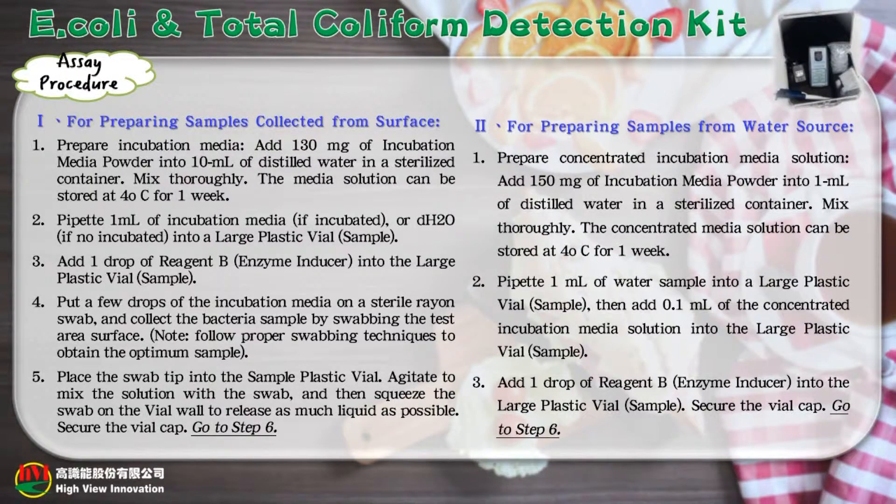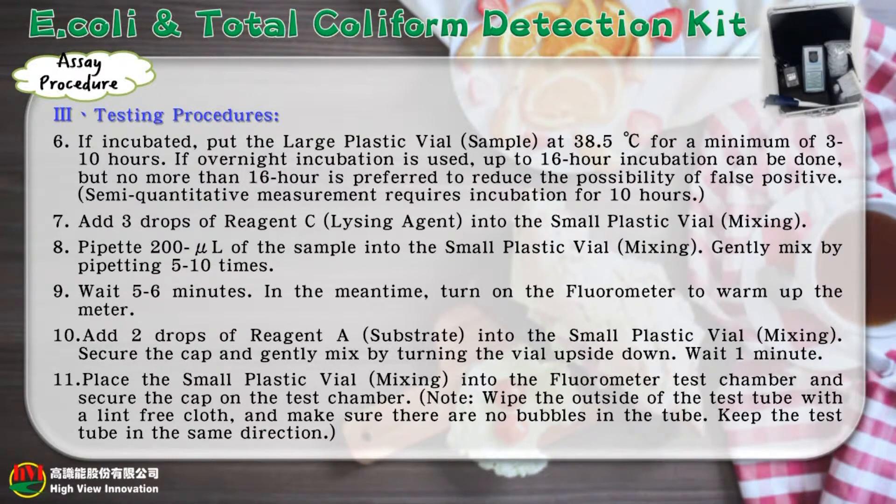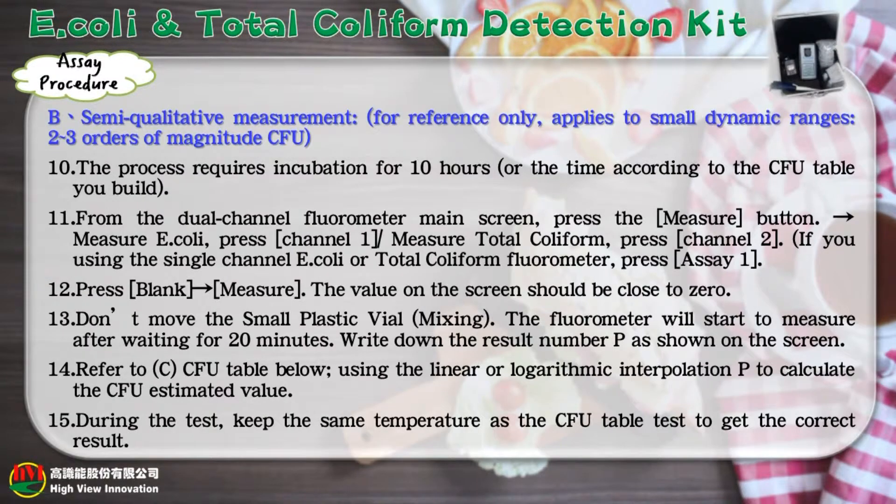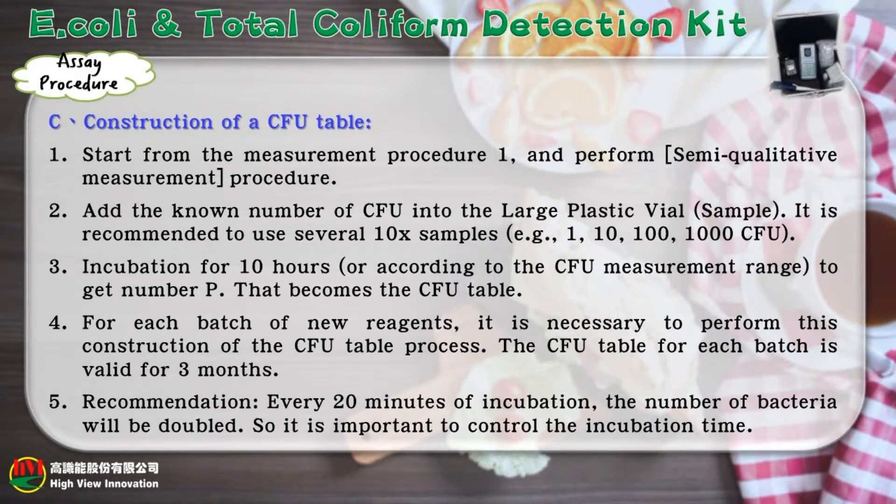First, prepare samples collected from a surface or water source, and then go to the testing procedures. The measurement method can be divided into qualitative measurement and semi-quantitative measurement. This semi-quantitative measurement method is for reference only. You can also follow the steps to construct a CFU table.